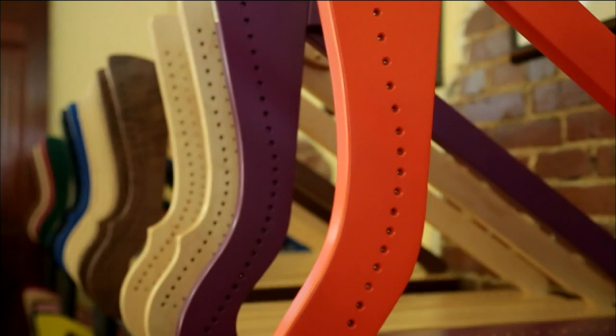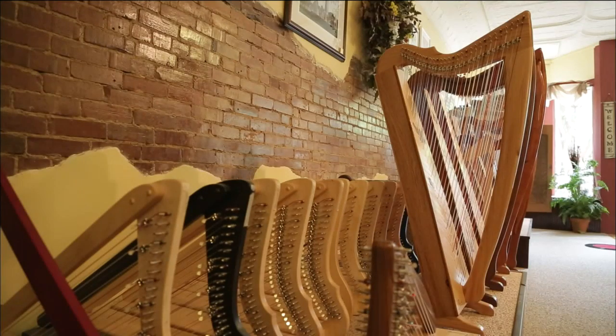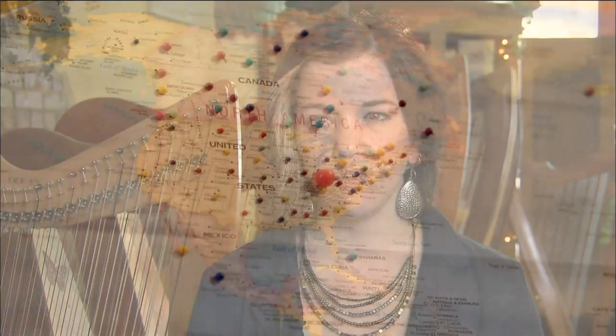We have these small harps called harpsicle harps. They're very portable, they're lightweight, they're inexpensive, and William has made the perfect design for that. We really didn't market these harps all that much in the beginning — we had a couple of ads about them, but we didn't expect them to be this big hit.